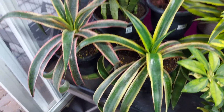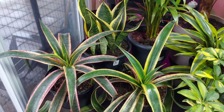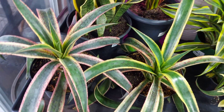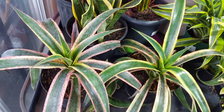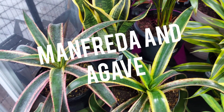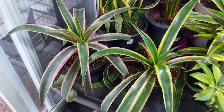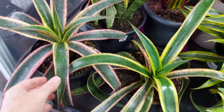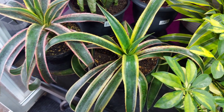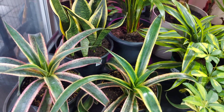Anyways, this is the plant I wanted to show you guys. It's called a mangave. I went to a nursery the other day thinking I'd pick up some agave for the garden next year, and I came upon these two twins. They're called mangave — basically a hybrid between manfreda and agave. So you get the characteristics of both: the super fast growing of a manfreda and the hardiness of an agave.